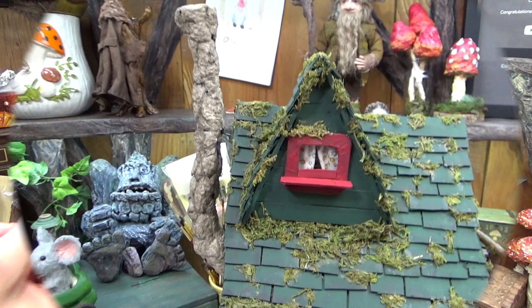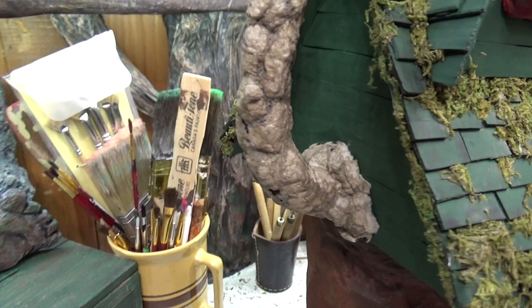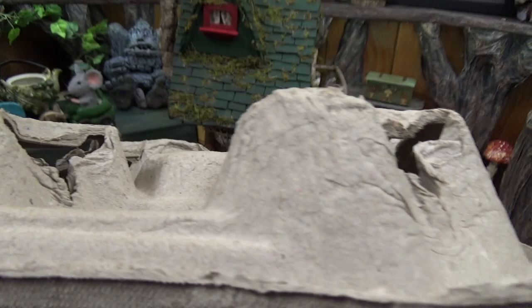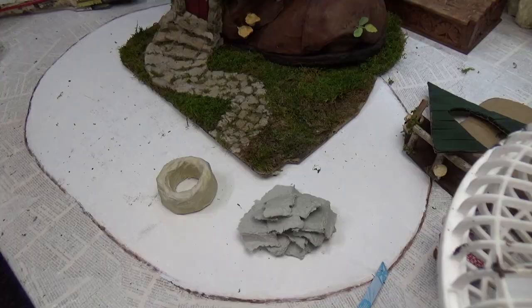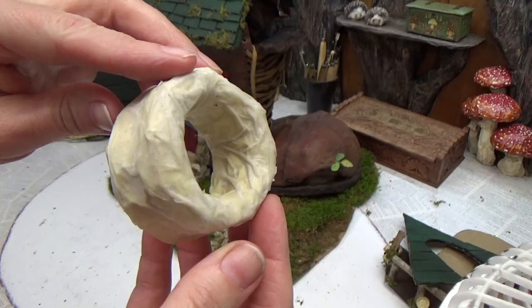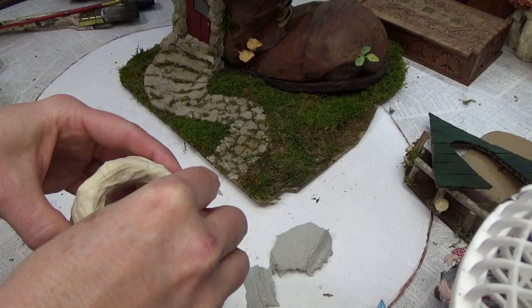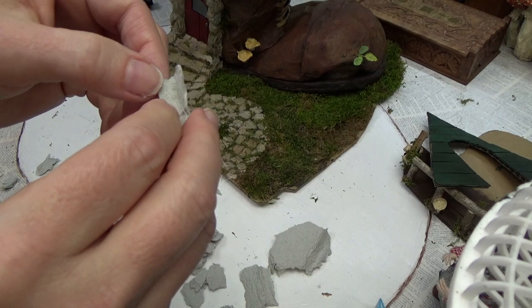I decided to add stonework to the chimney after all. I'm using paper cup trays — this is a well-known technique in the miniature world, originally done with egg cartons. I started using paper cup trays over a decade ago because it's the same material. Depending on where you get them, they can be different colors — I ended up having to cover the gray ones. Here I'm showing how I attach them using a little well I've made from foil, masking tape, and paper towel. I'm hot gluing the pieces in place and will cover with white glue after. You can tear them or cut them into brick size if you want bricks.